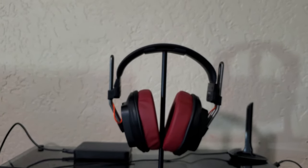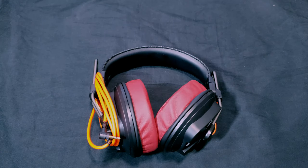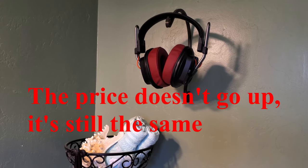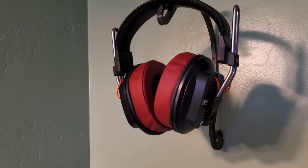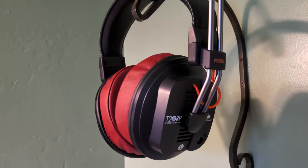Before we start, let me get this disclaimer out of the way. I am an Amazon affiliate, so if you're interested in these headphones and use the link in my description, it helps out my channel and my charity of choice on Amazon — the Wounded Warrior Project — and also helps me make better content for you guys.